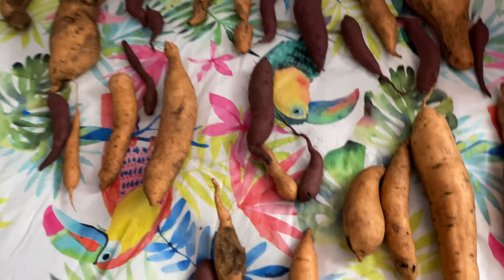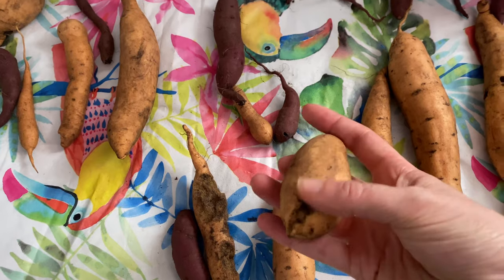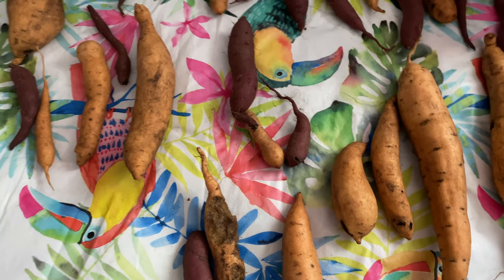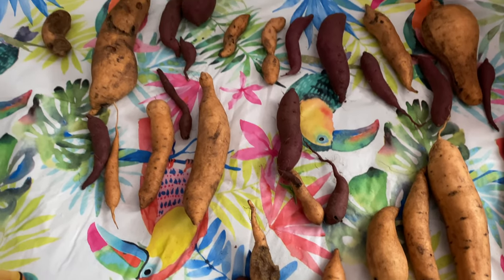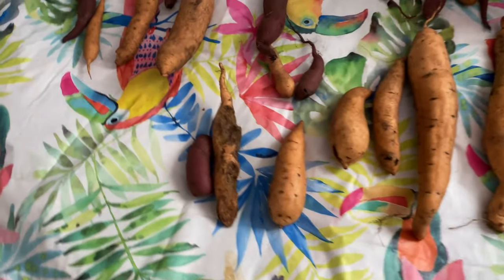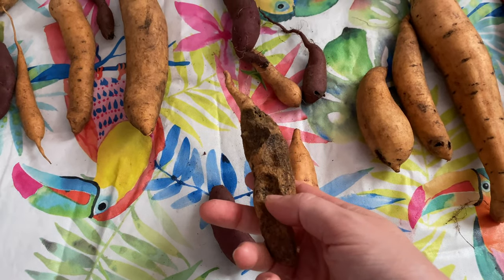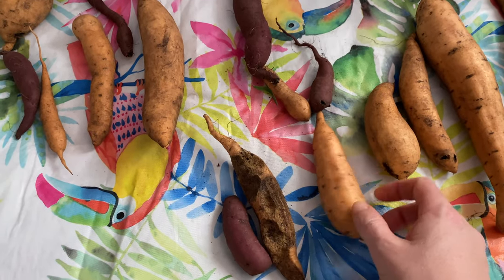You'll notice these potatoes are still fairly dirty — you do not want to wash them. I come through when I rotate them and brush more dirt off, but do not wash them. I know it's really tempting, especially if you want to take pictures of your potato harvest, but washing them is going to cause them to think it's time to sprout, so they won't store as long.